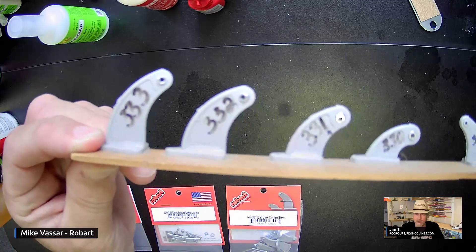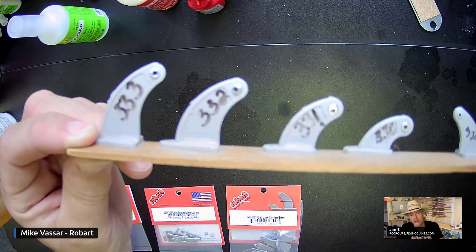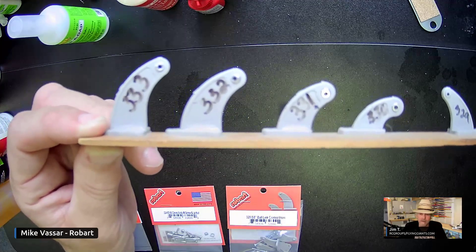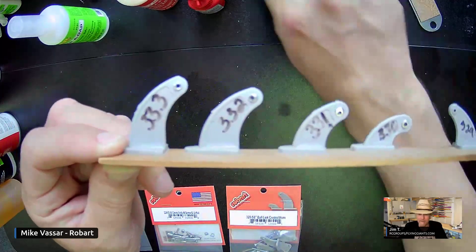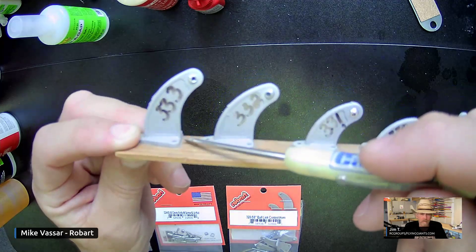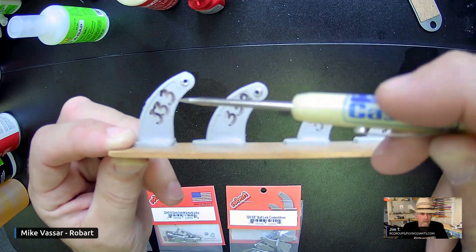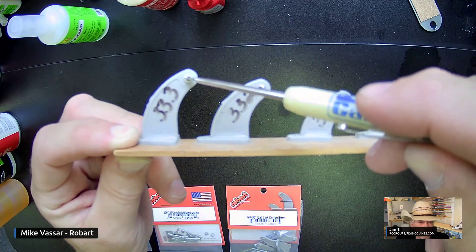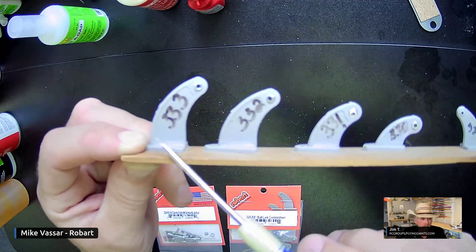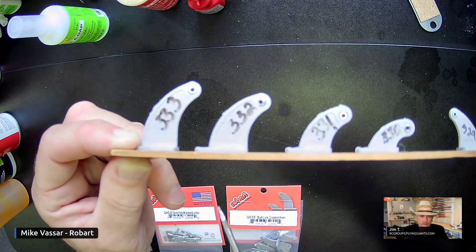The ball is there so that when you're pulling on the horn and it's in different parts of the radius, the ball can move and make sure you have a smooth transition. They range in size from inch and a quarter, which is measured from the base of the horn straight up at a 90-degree angle to the center of the ball. So for example, part number 333 on our website is an inch and a quarter — that's what that measurement refers to.